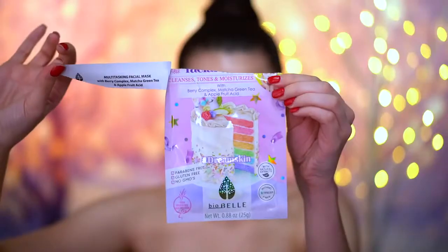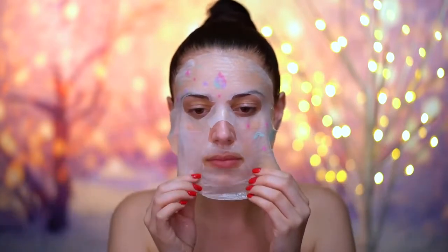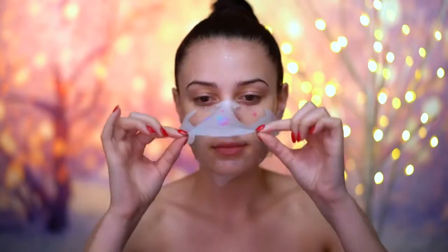I'm starting out this look by applying a sheet mask, and this is going to really hydrate my skin before the look. I'm applying this and waiting 15 minutes, and then you can just rinse off any excess from the mask.